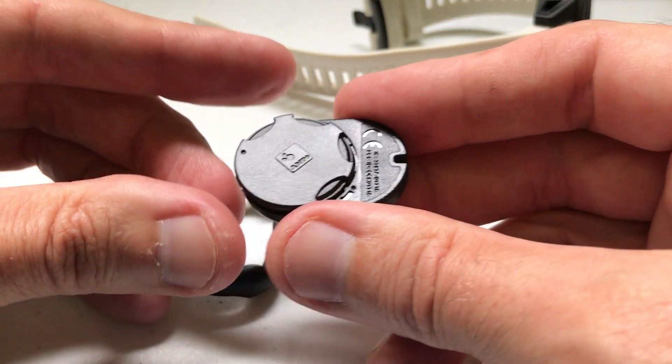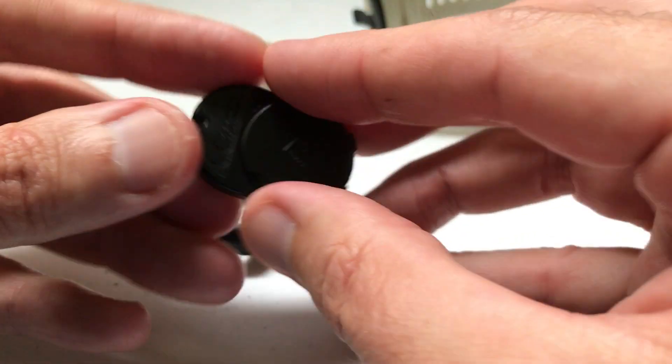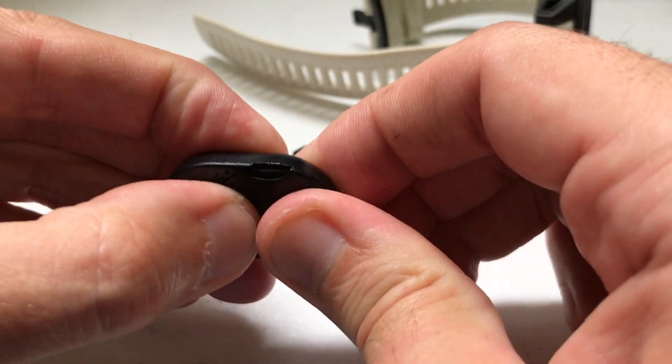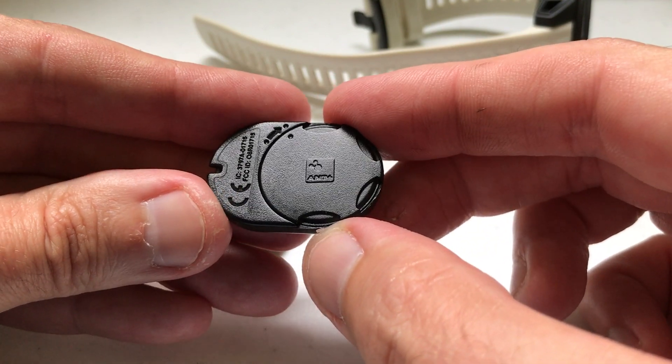I like that it doesn't have a built-in rechargeable battery that someday you won't be able to change out. If the battery ever goes dead, you can go to the grocery store, spend a couple bucks, and get another one. You just clip the battery onto the back of the device and twist it to take it off if you ever need to replace it.